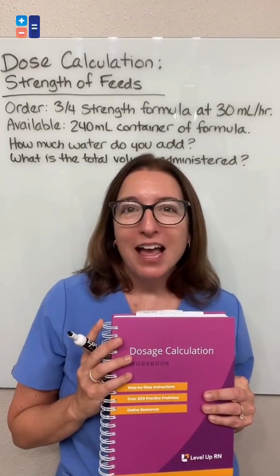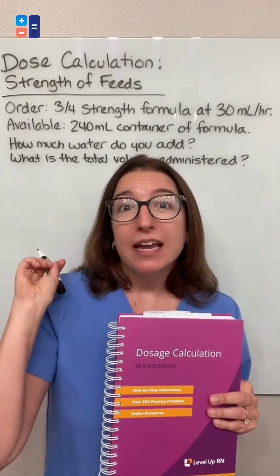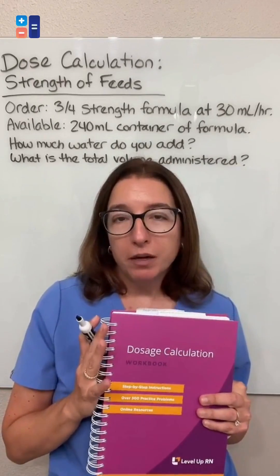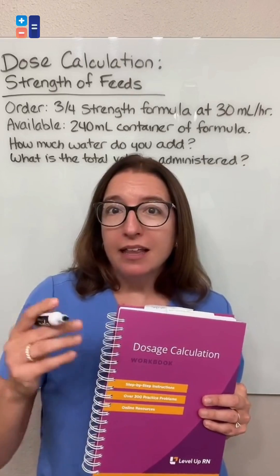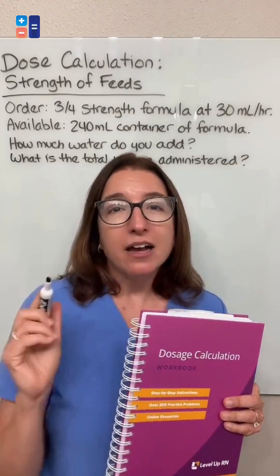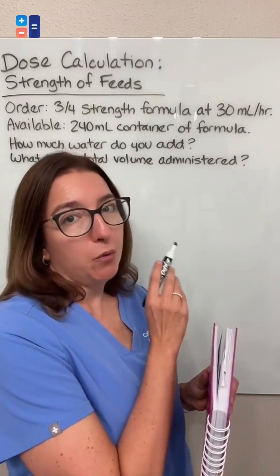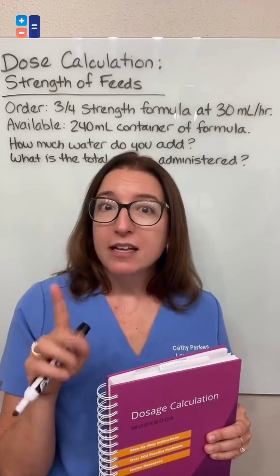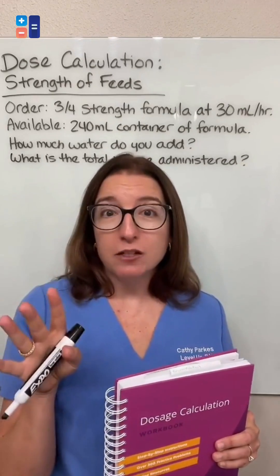Hey, it's Kathy with Level Up RN. I am going to work through a strength of feeds problem from our dosage calculation workbook. In our workbook and the accompanying videos that come with the purchase of a workbook, I actually work through this problem two different ways, but for the sake of time here, I'm just going to use one of the ways to show you how to solve this problem.